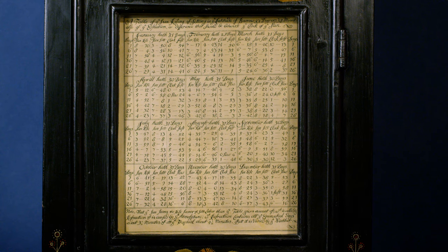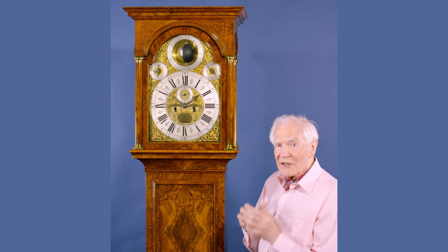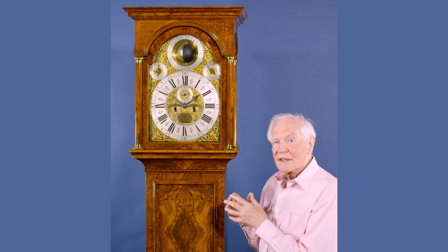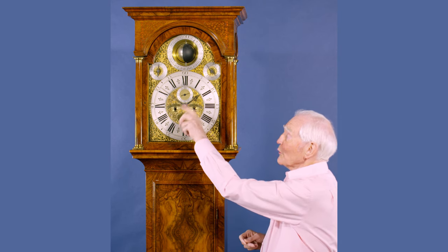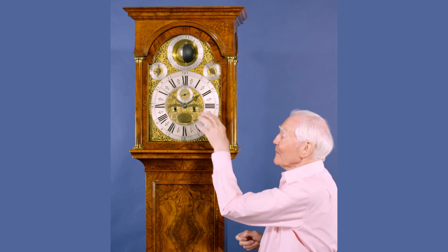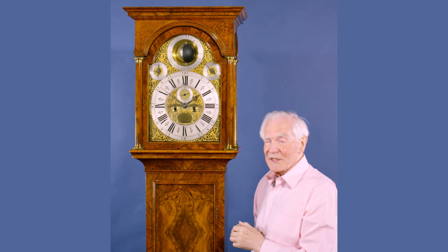A lot of clocks were manufactured and had inside them an equation of time, which gave you the difference between Greenwich Mean Time and the sundial time. So you could set your clock wrong by the sundial but correct by Greenwich Mean Time.